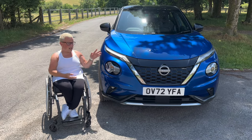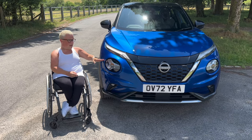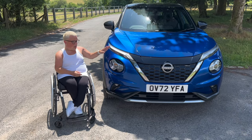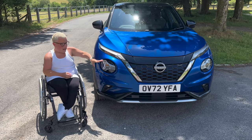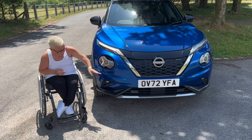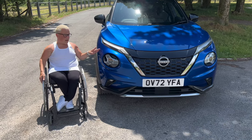I want to start by covering the front of it. I love it. Those old ugly headlights on the old Juke have gone — it's all streamlined, it's lovely. I love the front grille, I love these LED daytime running lights, it's got fog lights, and this colour blue — I absolutely love it.